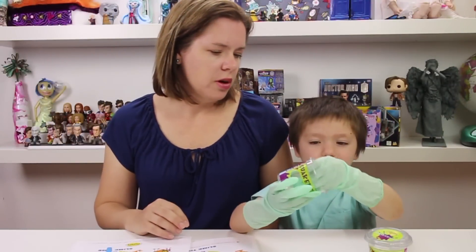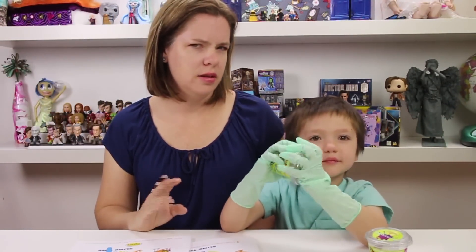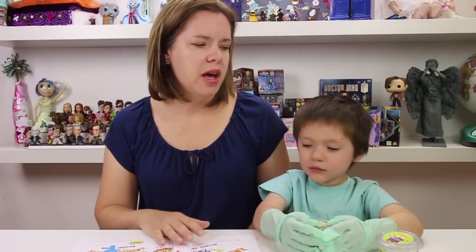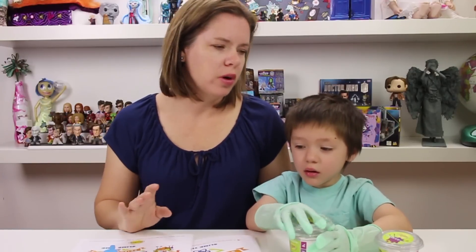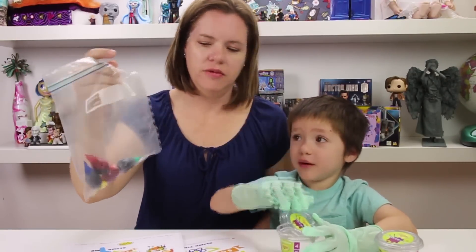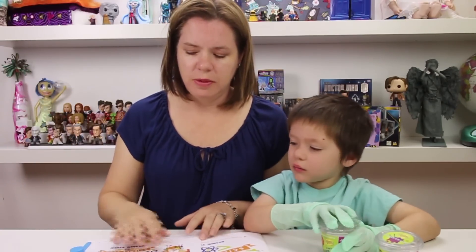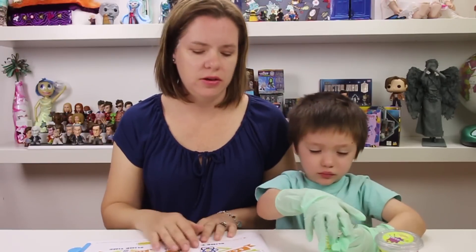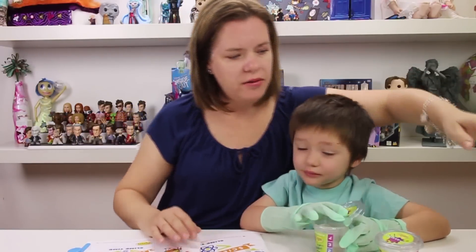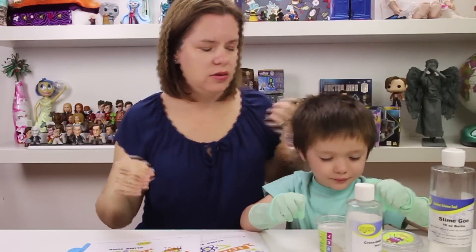So Cooper really likes ooze these days — I think because of the Ninja Turtles — and he wants to make it purple. You can make ooze with Elmer's glue and borax, and it also needs food coloring. But today we're just going to use our Spangler Science Kit because we have a bunch of extra stuff from all the kits we have, and we happen to have the solution you need to make ooze.